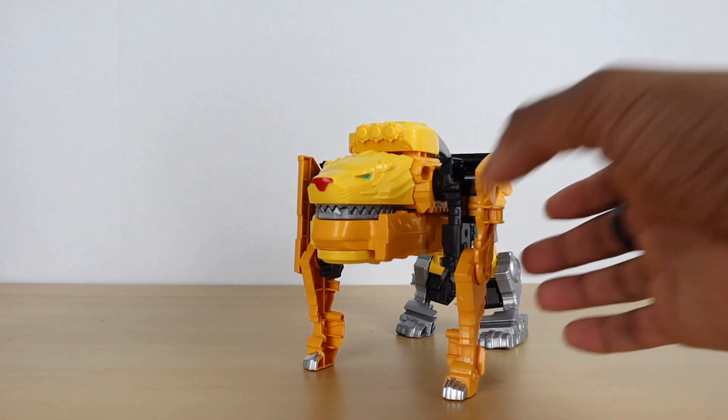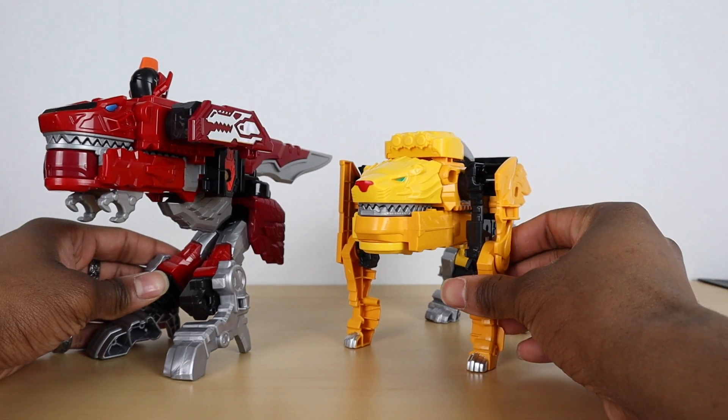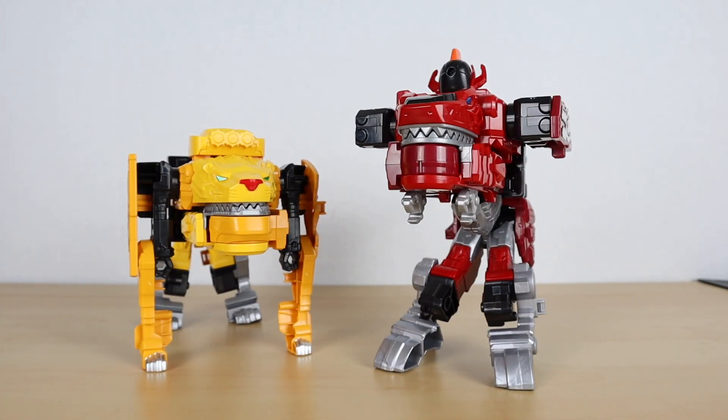Bringing in Juran for a comparison alongside Gaon — that's how they look together. Now for the main event — the last thing to talk about is the combination into Zenkaioh.